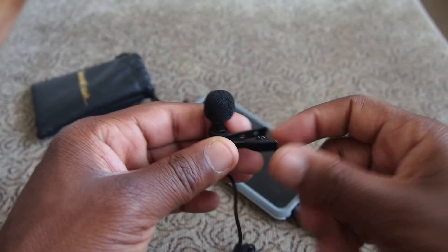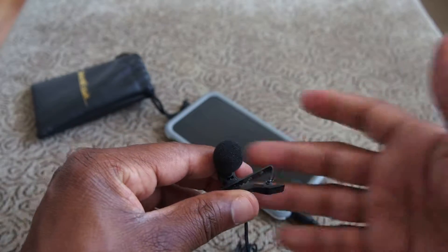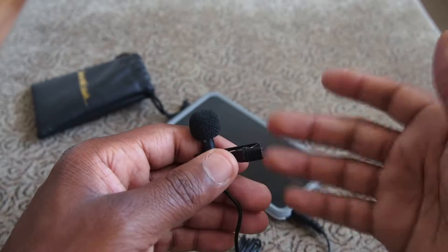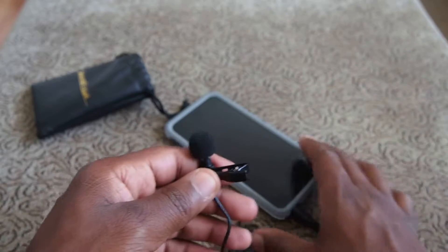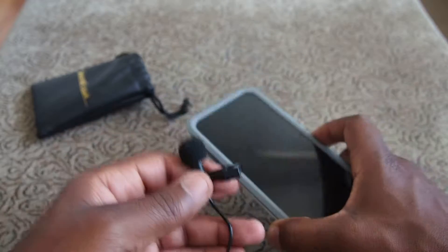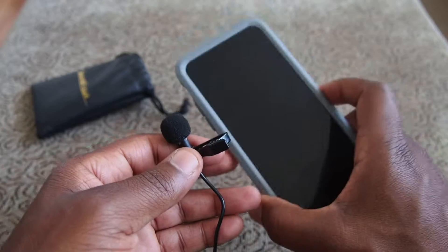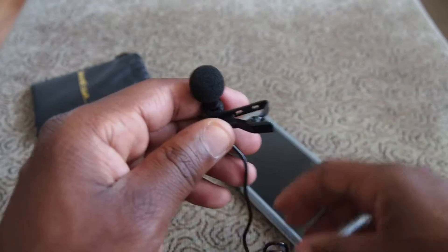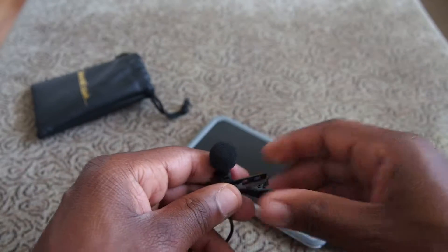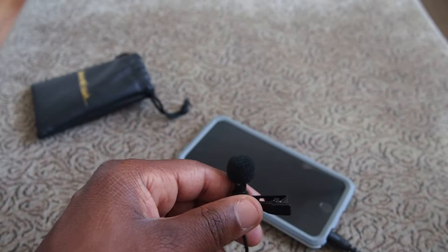So why would you want to use something like this? Typically I'd use it for voiceovers or giving a narration of what's going on. But also — and I'll talk about this more in another video — if you're doing interviews with your phone, say you're at a family reunion and you want to get really good interviews from older relatives, just clip this on to them, set your phone away, ask them some questions, and you're going to get awesome audio. It's night and day, as you'll see in this video clip.